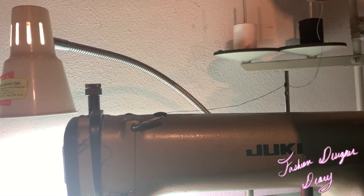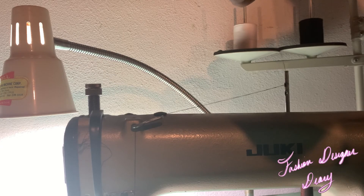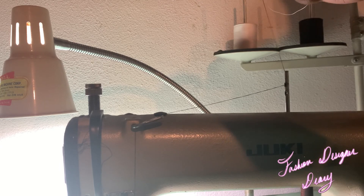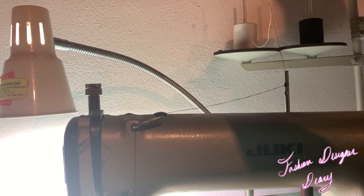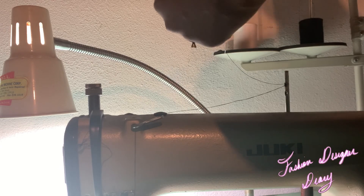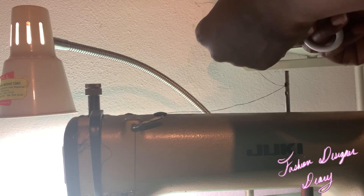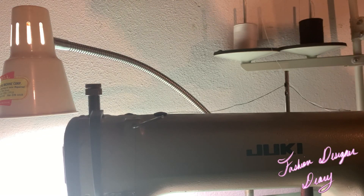I tie it in a knot. I also do this to my sergers if I don't want to re-thread — I tie it in a knot before it reaches the needle. Okay, so this is what you do.